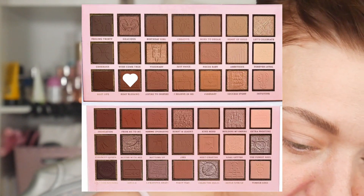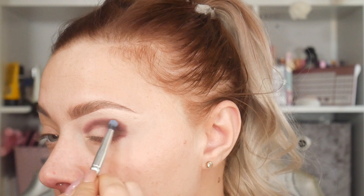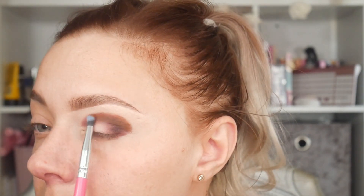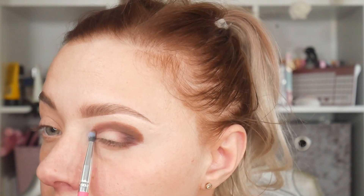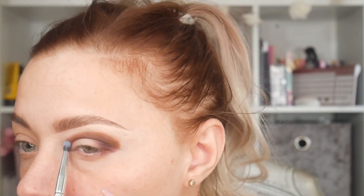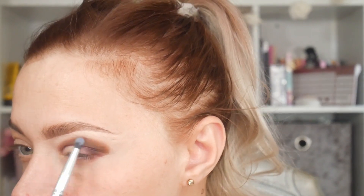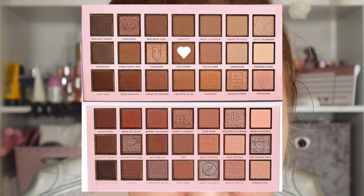Then I'm gonna take the shade 'Birthday Blessing,' half on half off, very lightly adding that in. Otherwise I'm getting all of that up to my brow, and I'm still gonna be on like the medium shades. I don't want to go too overboard with it.